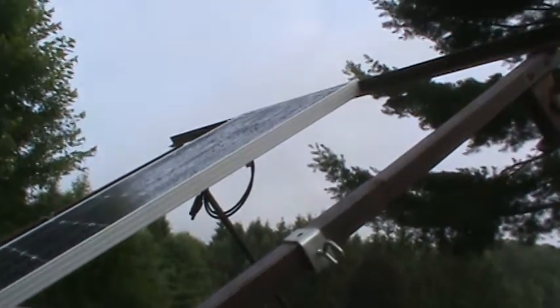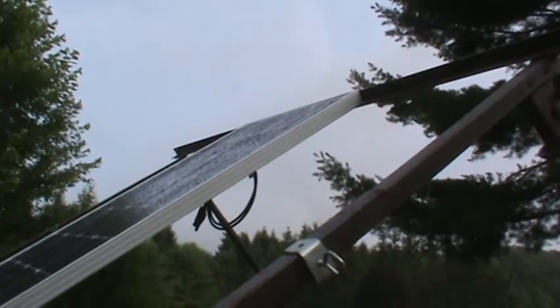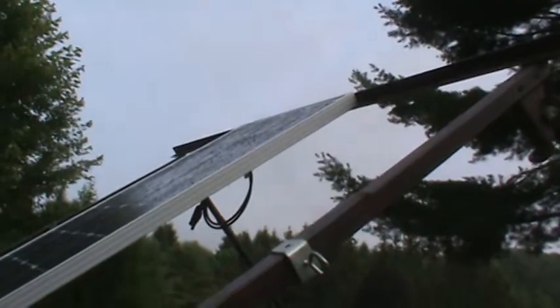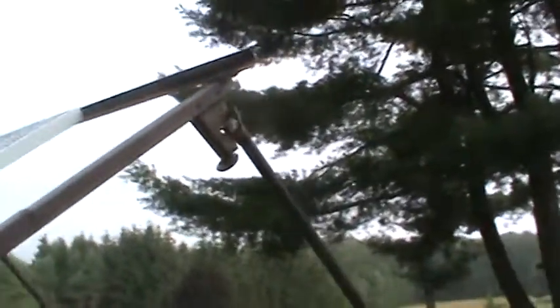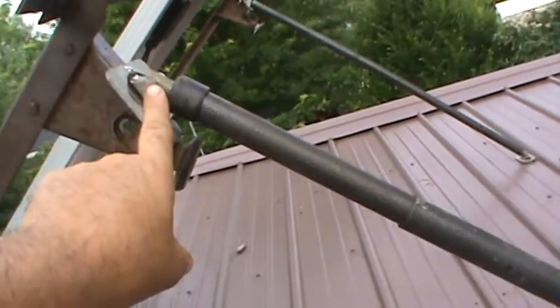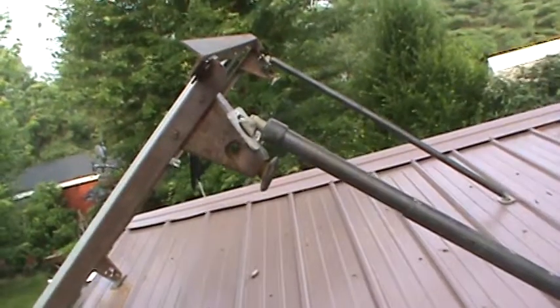All I did was get a couple of stainless steel screws and put one on each corner — little 3/8 bolt and nut. Then I had these things laying around; they're actually hinged to here so I can drop them down.